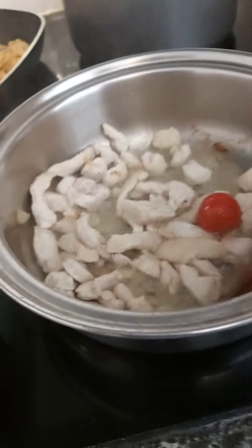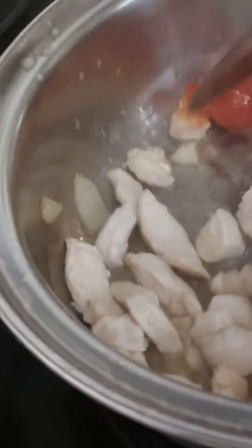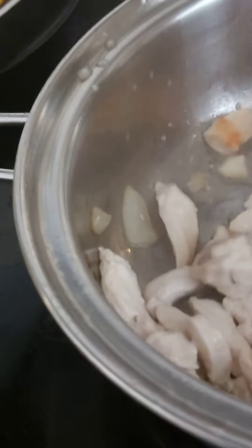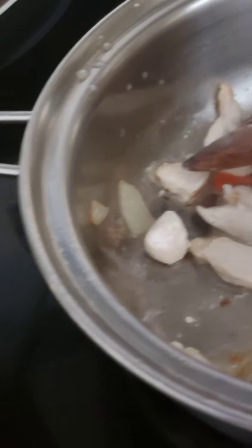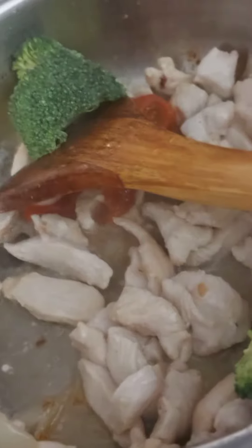I'm going to cook chicken at the moment. This is the garlic and onion with a chicken strip. Then just put the broccoli.